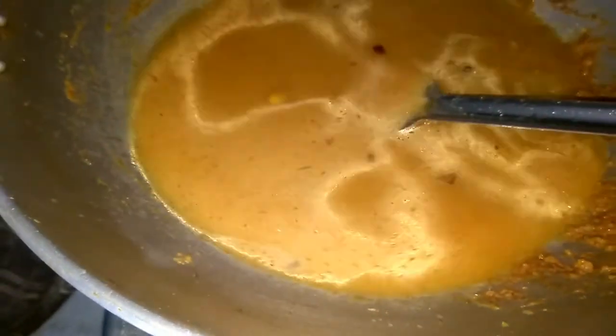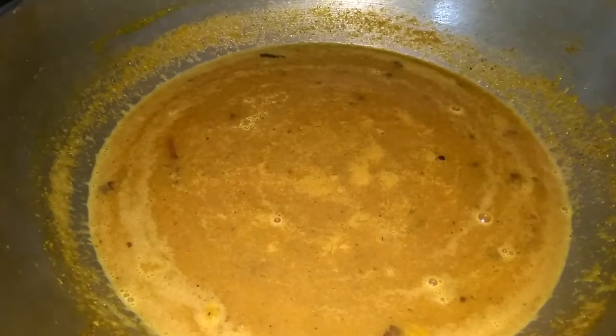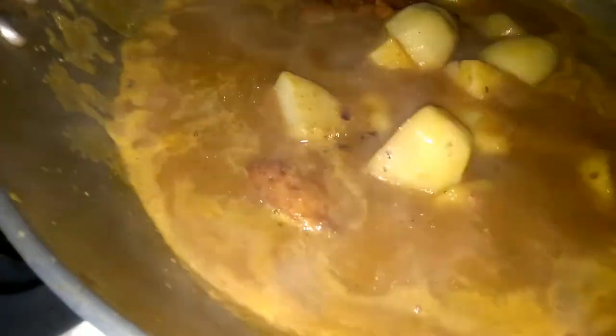Once the spices are ready I will add water according to the consistency of gravy I want — more water for a thin gravy, less for a thick gravy. I will scrape down the spices from the sides of the pan, mix everything into the water, and cook for a few minutes until the water boils. Once the gravy has started boiling, I will add the chicken leg pieces and the potato pieces. I will stir with a smooth hand because I don't want to break the leg pieces into small crumbs.